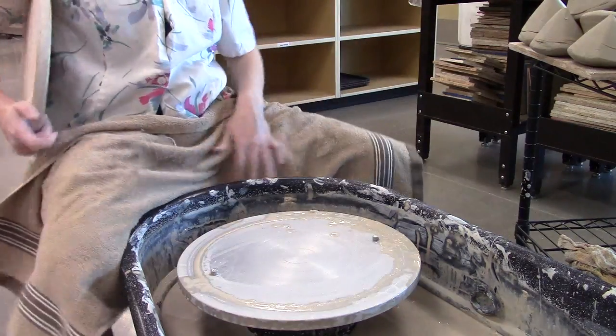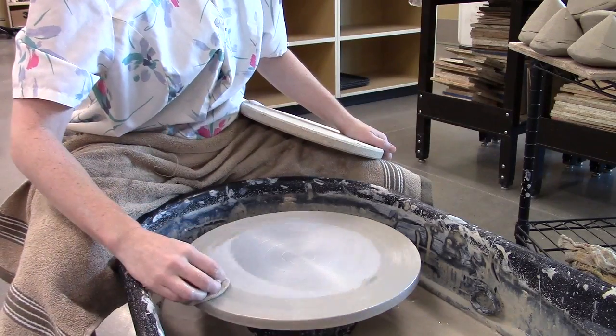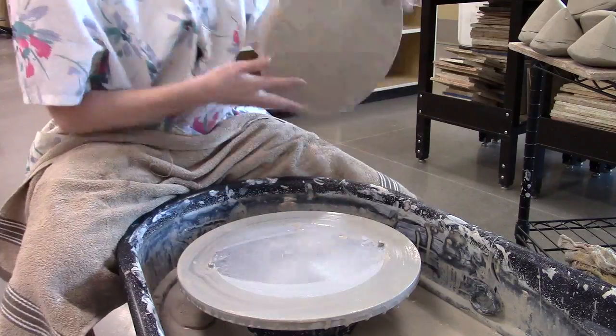I'm going to throw a simple bowl here. I'm throwing on a bat just because I was throwing other things on a bat earlier, so I've got my bat pins in.